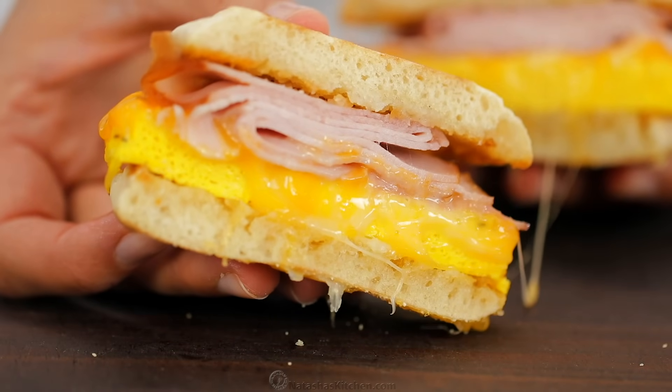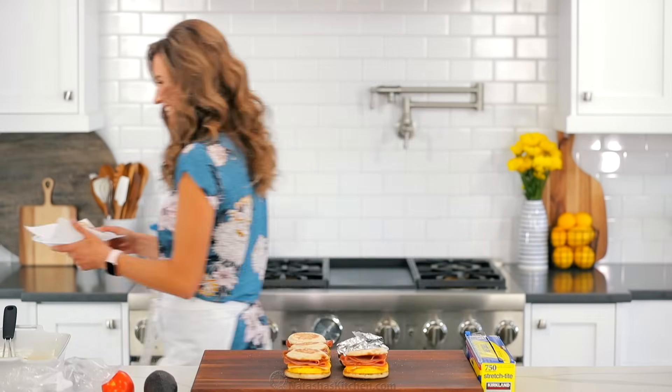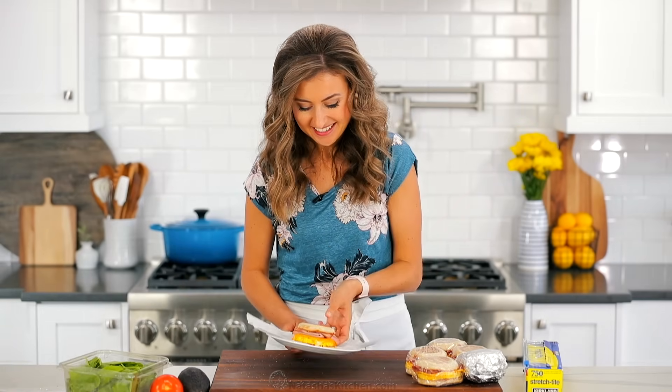Melty gooey cheese and a delicious breakfast sandwich on a camping trip — it just sounds amazing. And make-ahead too, so let's see. I'm gonna heat this up and we're gonna do a quick taste test. Alright, the cheese is melted and this is ready to eat.